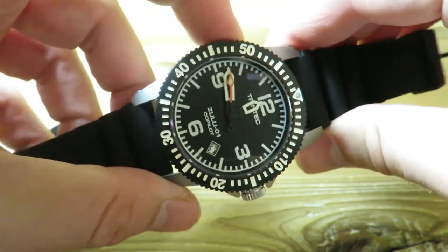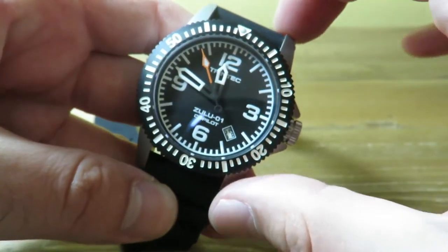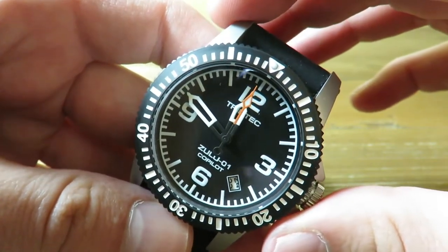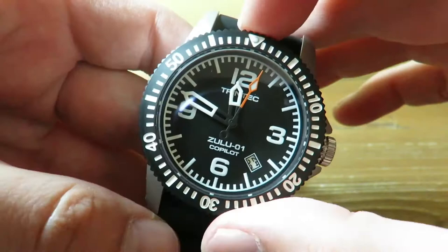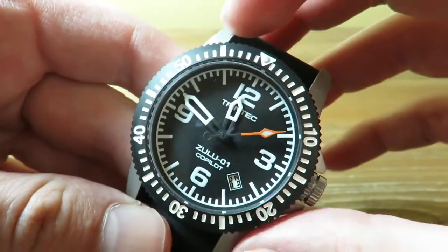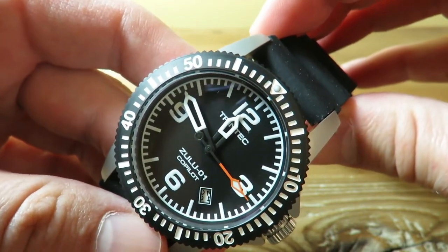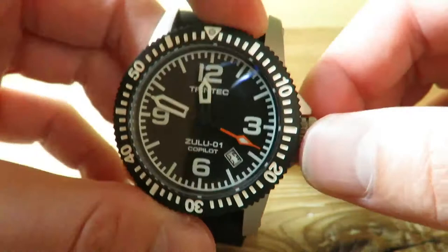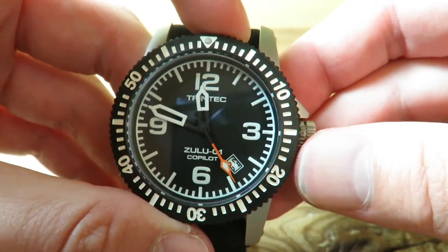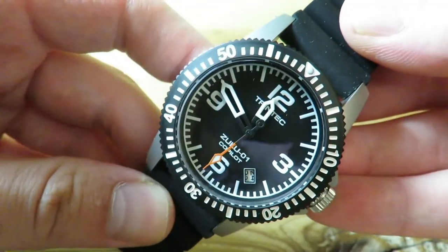The watch is 42 millimeters in diameter, which is a perfect size. Although we do have these kind of longer lugs — 52 lug-to-lug — so the watch wears like a 43 or 43 and a half. We do have a 120-click unidirectional ratchet style bezel, which is something different and I really like the feeling of it. The crown is screwed down and we do have 200 meters of water resistance, so you can definitely take this thing in the water pretty much anywhere. We also have a genuine sapphire crystal, which is very nice and pretty thick as well.